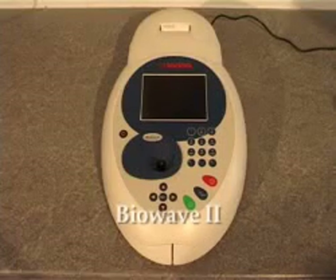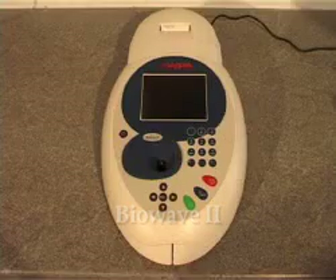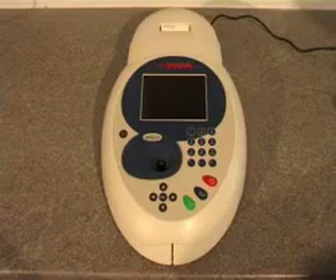The BioWave 2 is a UV visible spectrophotometer manufactured by BioChrome in Cambridge. With a small footprint, built-in graphical display, comprehensive software and a range of data output accessories, it offers flexible performance for any laboratory.